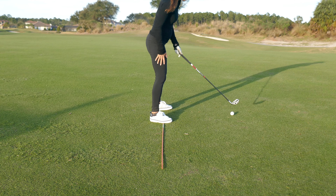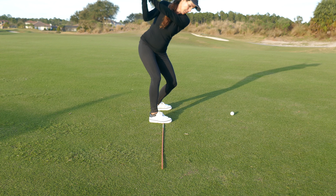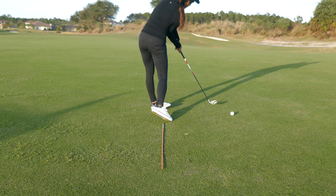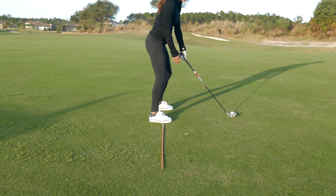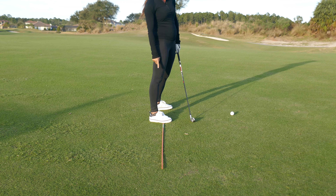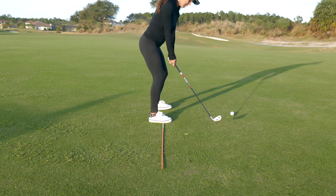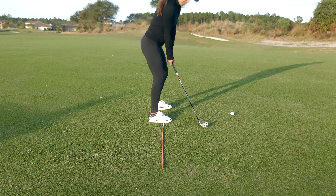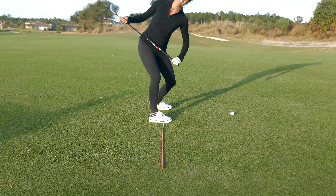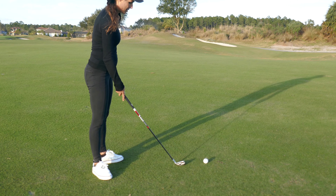That's the feeling you need, instead of getting your hands moving away into your toes, which creates a whole domino effect and you come out of your posture — it's really challenging to recover from that. Drag your hands straight back and you'll be able to sit deep, get your hands deep, get your butt deep, so you can stay in your posture. Laying a shaft at the range and feeling your hands over the shaft helps you get into a proper backswing position.